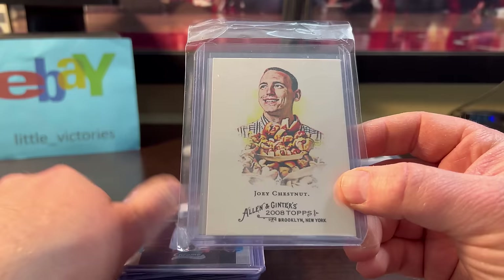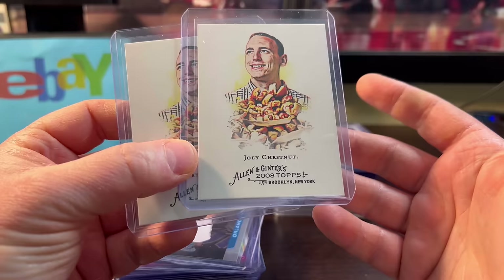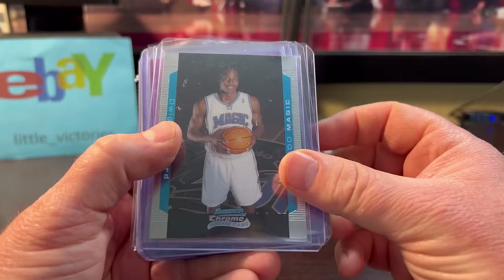We got a Joey Chestnut — the GOAT of competitive eaters. This is his rookie card out of Allen & Ginter. I think it was only $6 for the pair. Look at that image with all the hot dogs — this would sell pretty well around 4th of July time when the Nathan's Hot Dog Championships go on. I saw a documentary on him and found it interesting.